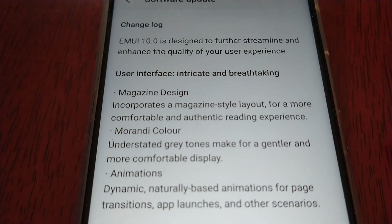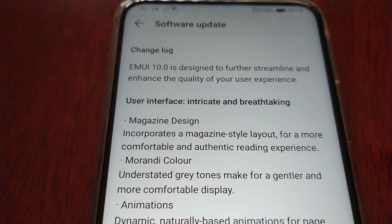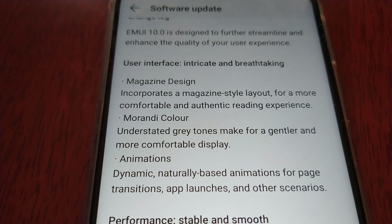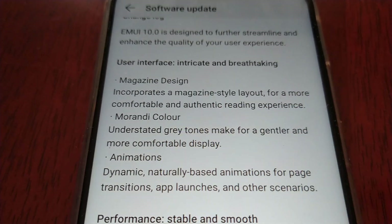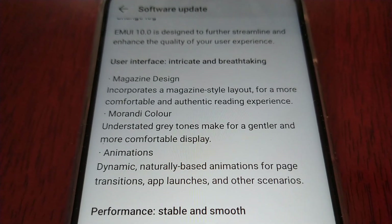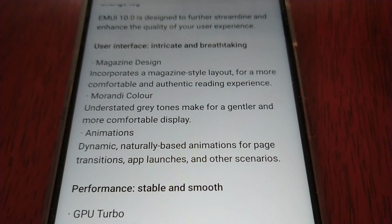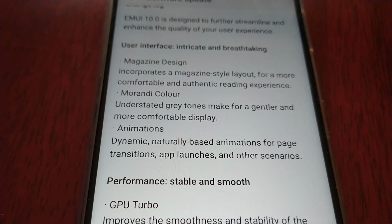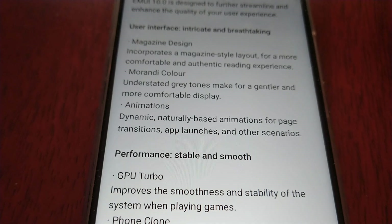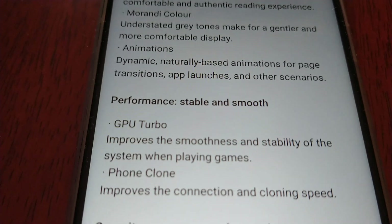User interface: intricate and breathtaking. EMUI 10 is designed to further streamline and enhance the quality of your user experience. There's a new magazine design that incorporates a magazine style layout for a more comfortable and authentic reading experience. Morandi color: understated gray tones make for a gentler and more comfortable display. Animations: dynamic, naturally-based animations for page transitions, app launches, and other scenarios.